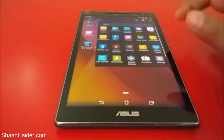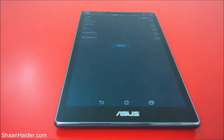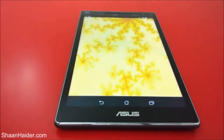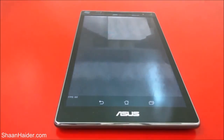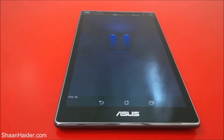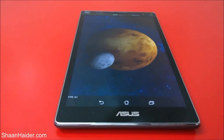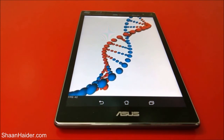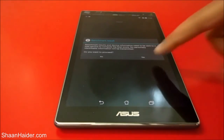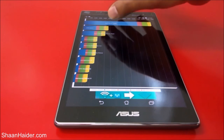The last test for today is Quadrant Standard, and we will do this test right in front of you. Let's start the test. The test is finished and the score is 13,395. Here are the scores of a few older devices for comparison: HTC One X, Asus Transformer Prime, Motorola Atrix, and Samsung Galaxy Tab 10.1.